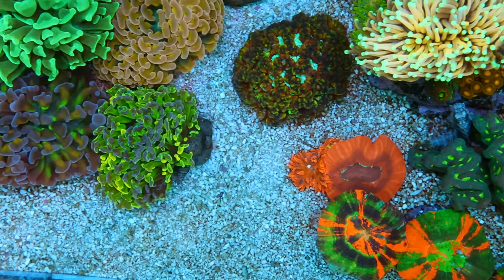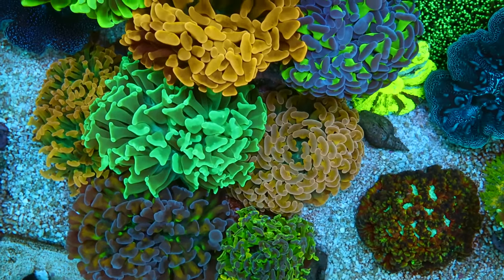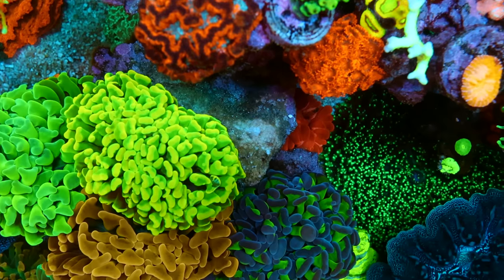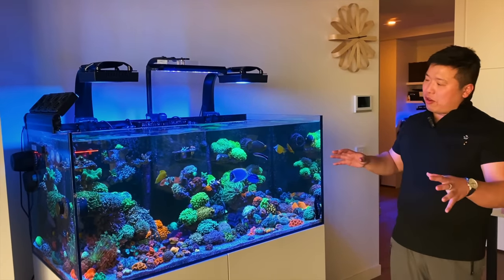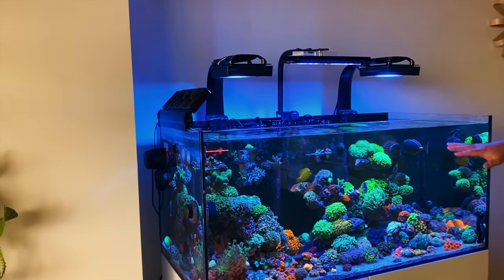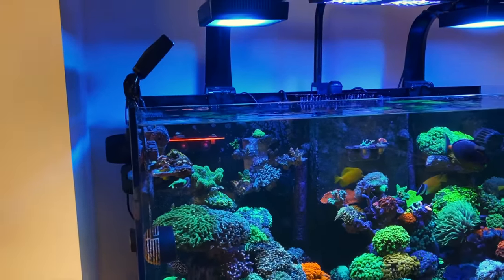Sam jokes it looks like it could be five years old. Henry says he's pretty happy with what he's got so far, noting it hasn't really been through the test of time. The tank is mostly LPS dominated, as you can see, but he's starting to try some SPS near the top and slowly getting the SPS going up there.